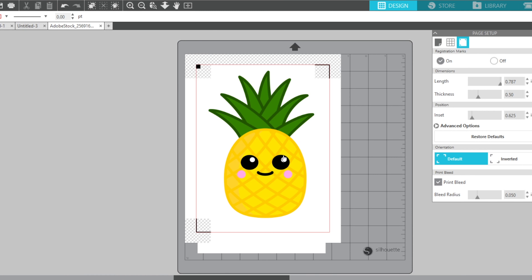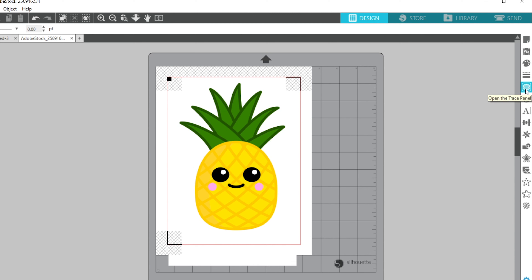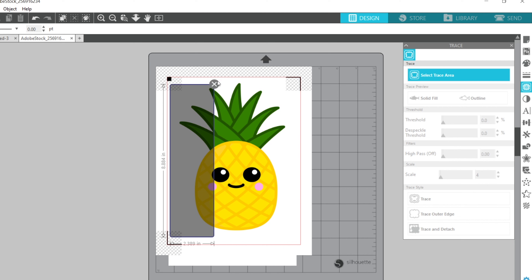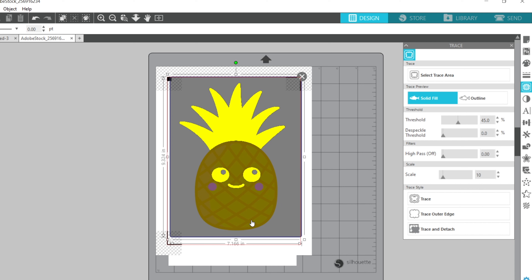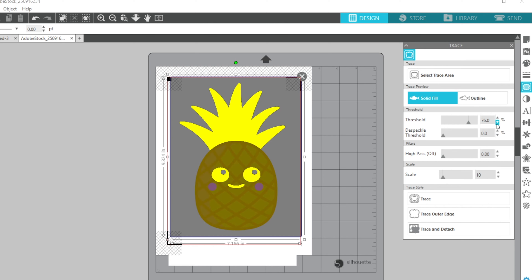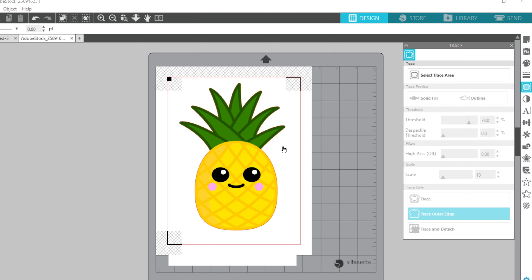Go over to the Trace tool — to me it looks like a piece of bread with peanut butter and jelly. Select 'Trace Area' and draw a box around the area you want to trace. Sometimes parts will come in well; if not, increase your threshold a little at a time, because you'll notice a big change suddenly. You can go one step too far, then back it down to get a good trace. Here I only need to trace the outer edge since we're printing — just a cut line for the outside of that pineapple.